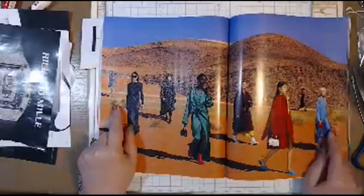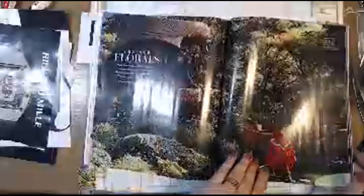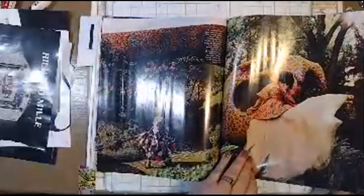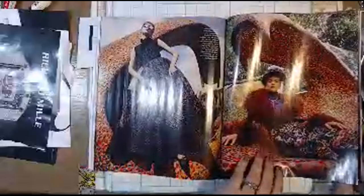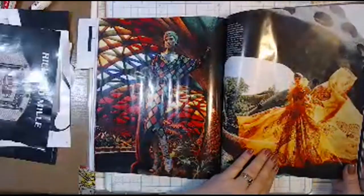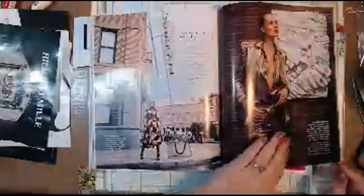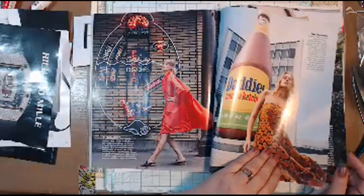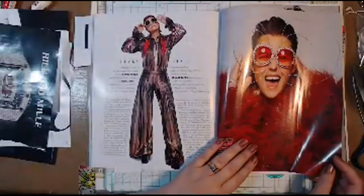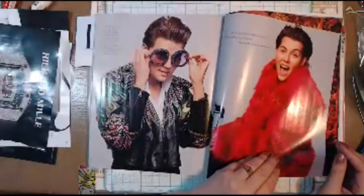I could see Melissa doing a Creeple's page with this one. I blame Dee Dee Willingham for my addiction to clocks and watches.